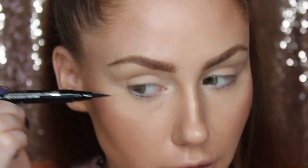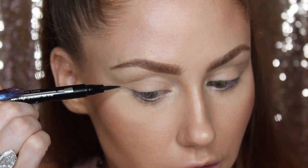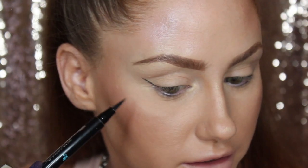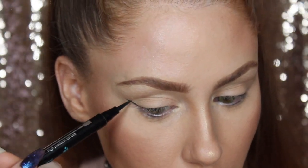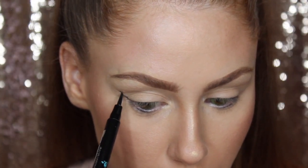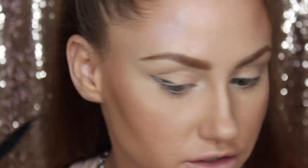There are a few different ways you can do a wing — I'm going to show you how I do mine. What I like to do is look down; I have my compact in my hand and I look down into it. From the corner of the eye I just lightly brush up a line. Depending on how big you want your wing, you can make this part shorter or longer. Then you take that line down to form the wing shape, which gives a good outline.